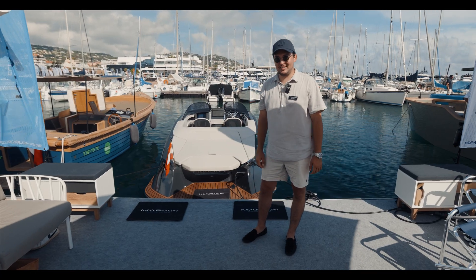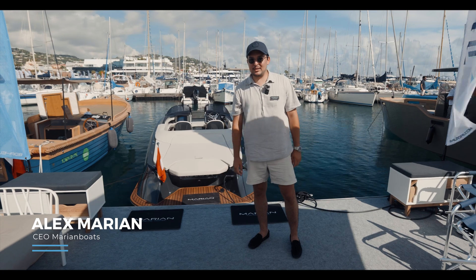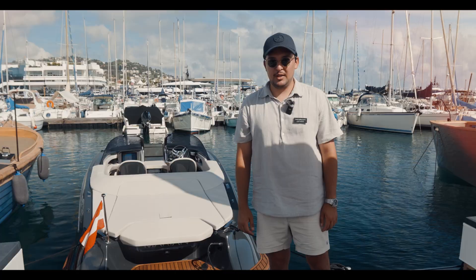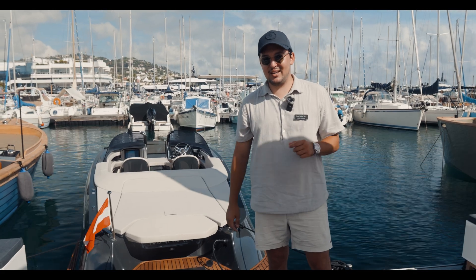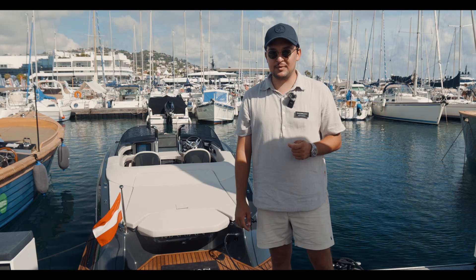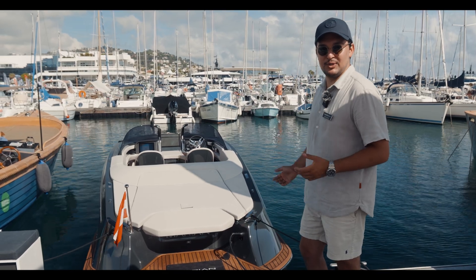Hello guys, welcome back to Cannes. We're here with the Marion M800 Spyder, which you probably still remember from two years ago, but with a big upgrade — the powertrain system, which is finally ready for salt water. So let's have a look and see what's new.